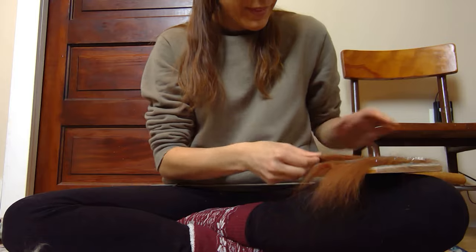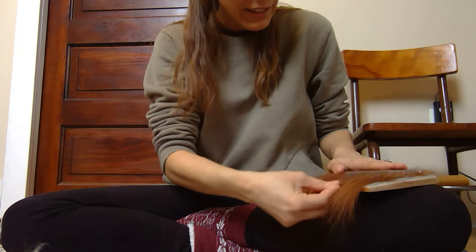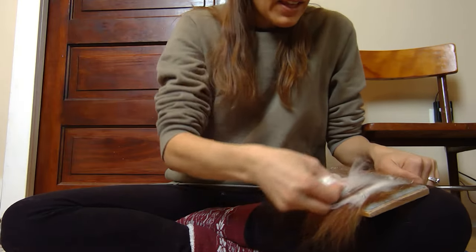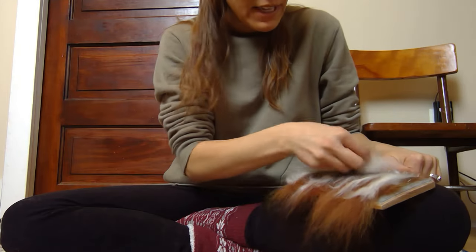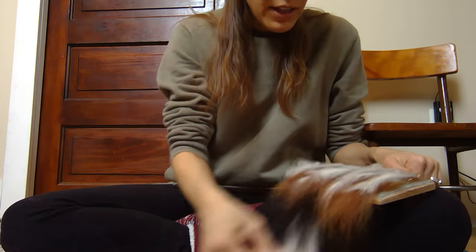Let's load this one up. I was going to stop right there, but let's get this hand carder completely loaded — why not? Because we can, so we will. So we load it on. And the fiber — I love this about fiber — fiber tells us what it wants and we can listen to it or we can ask it to do other things.